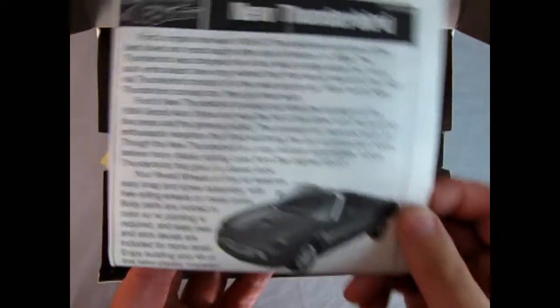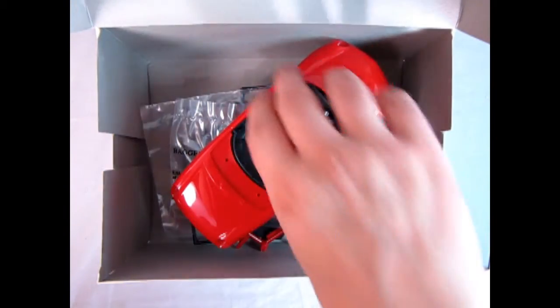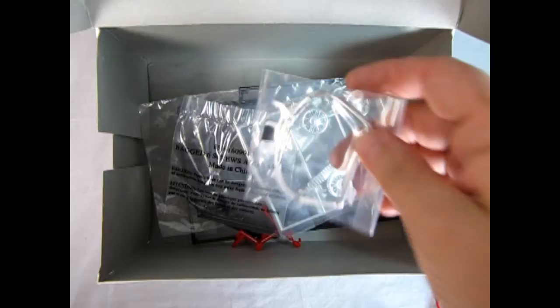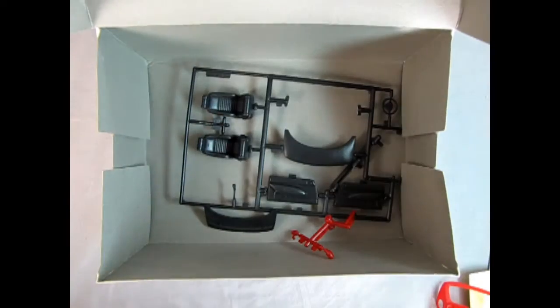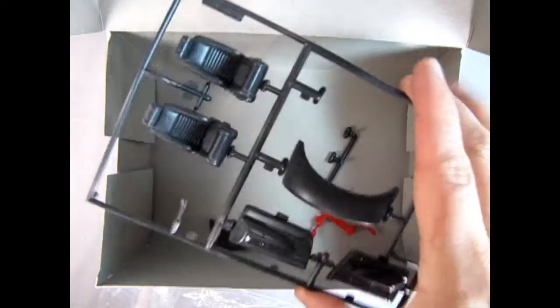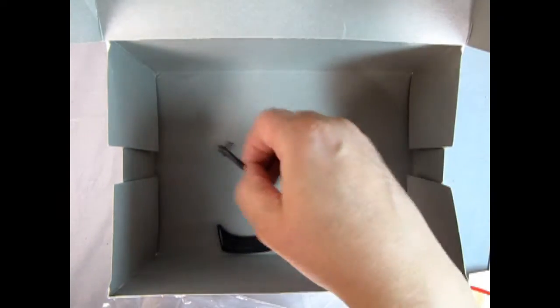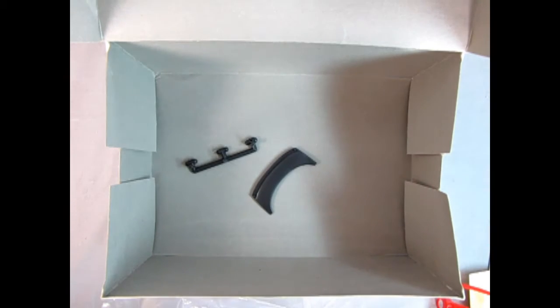Now let's open the box and see what's inside. Right away we get our instruction sheet and these stickers — Danny the dog will show those a little later on. We've got our clear components, the top, the body, the interior, and underneath we have the chassis. Then we've got our tires in a sealed bag, some more glass — a lot of glass. There's our front grille and our wheels, axles and screws, some darker color components, parts trees with mirrors, and what looks like the top down configuration.